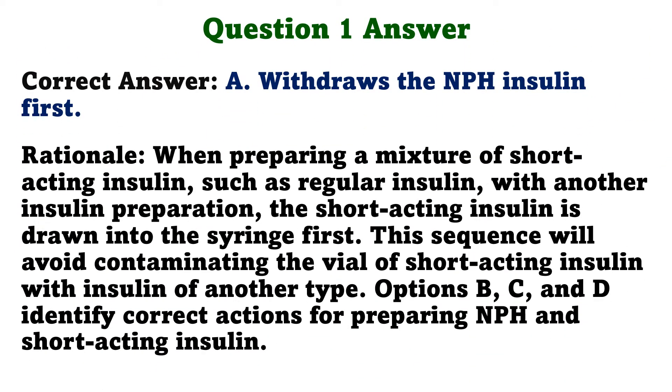The correct answer is A: Withdraws the NPH insulin first. When preparing a mixture of short-acting insulin, such as regular insulin, with another insulin preparation, the short-acting insulin is drawn into the syringe first. This sequence will avoid contaminating the vial of short-acting insulin with insulin of another type. Options B, C, and D identify correct actions for preparing NPH and short-acting insulin.